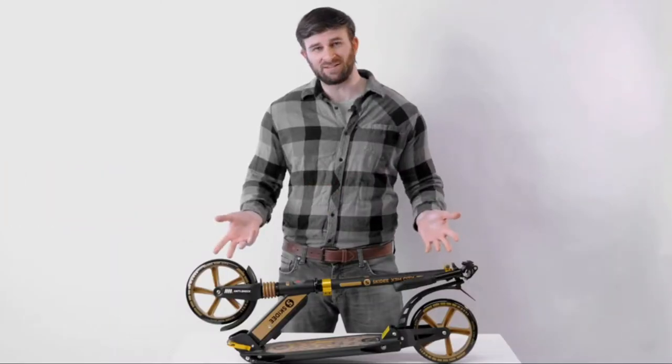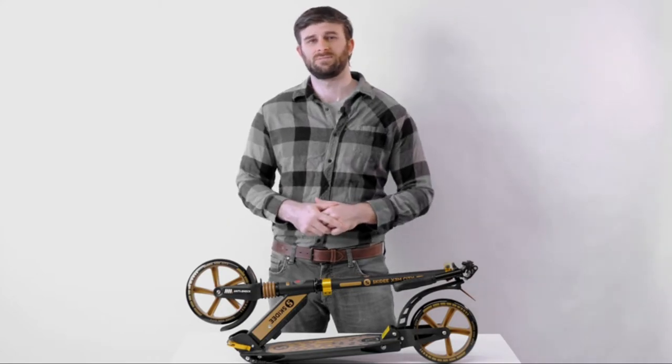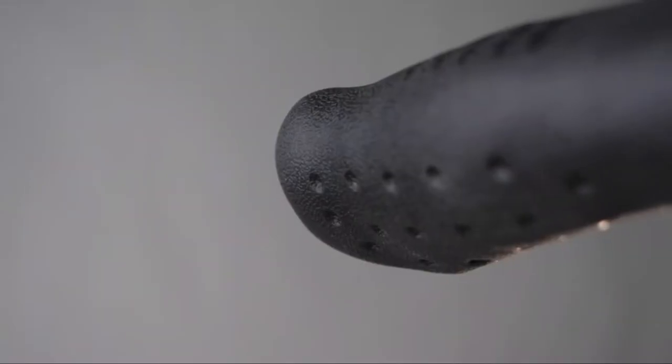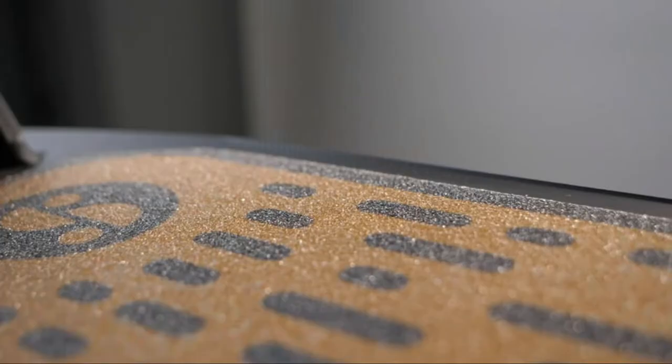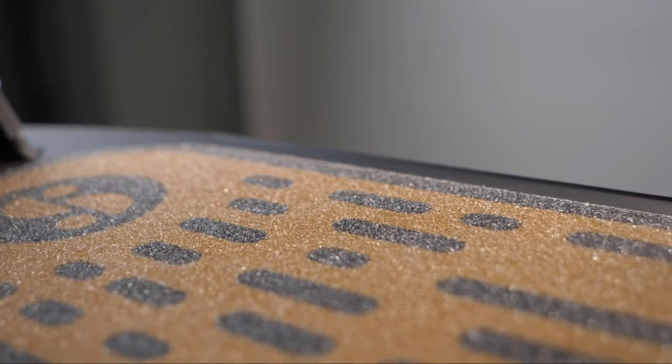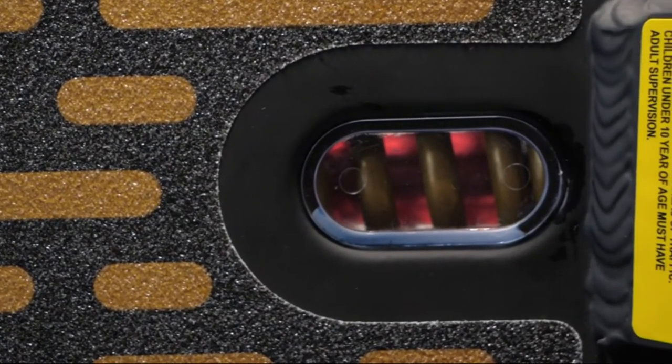The Skiddy X3M scooter is ready to roll straight out of the box and is perfect for children, teens, and the young at heart. Folding and unfolding is quick and easy for lightweight compact storage. To ensure you can always go the extra mile and the extra smile, the X3M is built to last with top quality materials and construction.